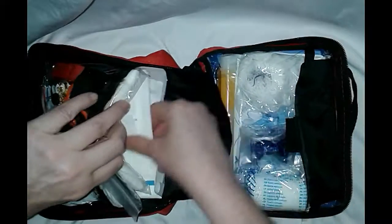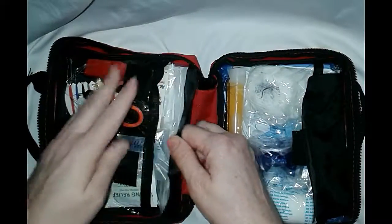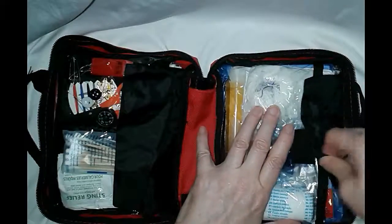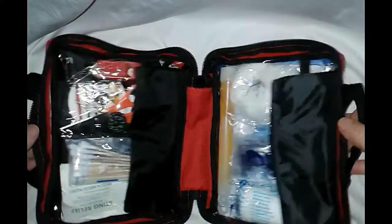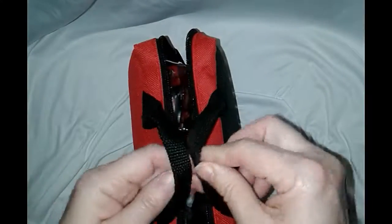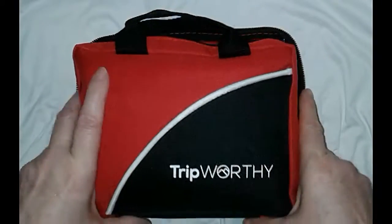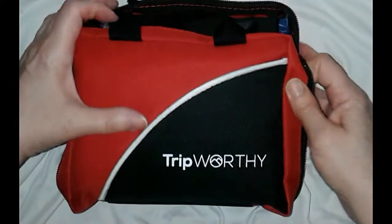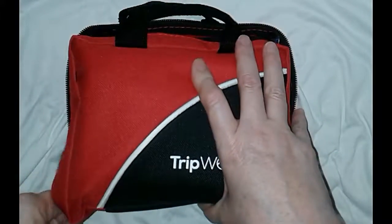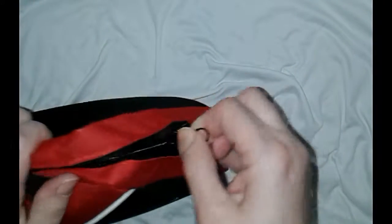There are two triangle bandages and sterile gauzes in different sizes. This is really nice — absolutely perfect for somebody who's backpacking, or if you're in a car accident out on back roads. You could easily put this in your backpack, clip it to the side, or take it to your kids' sporting events where somebody always seems to get injured or stung. I genuinely like the size and the compactness — there's no wasted space in here.